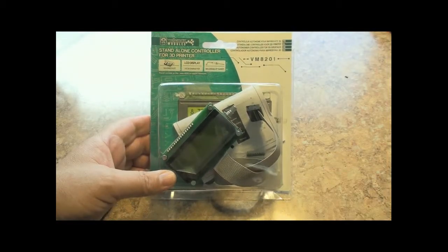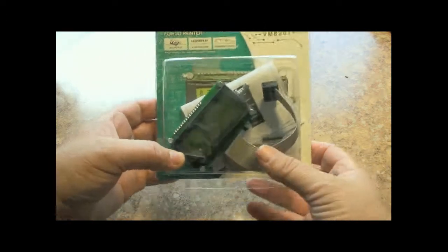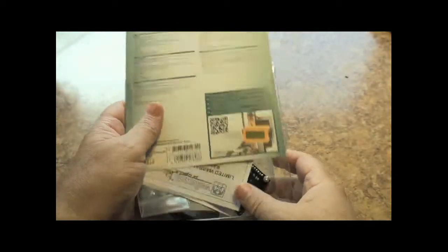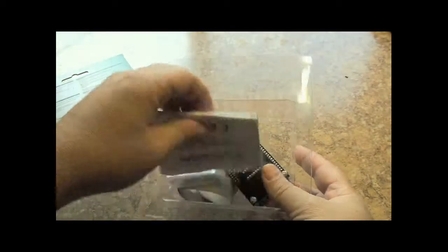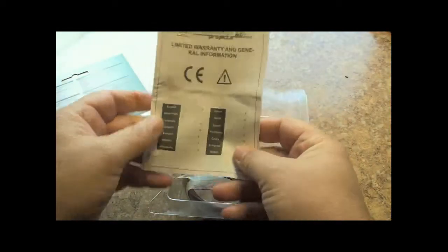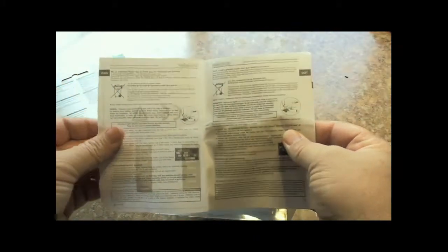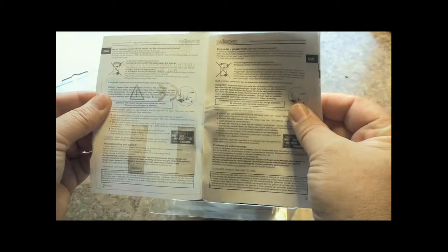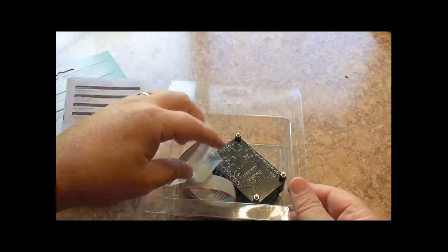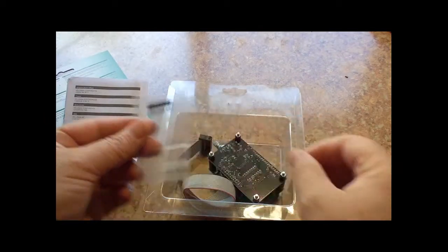Let's go ahead and open up the box here and see what's inside. Inside there are the actual safety instructions that give you some information on the warranty and how not to electrocute yourself or misuse this product.